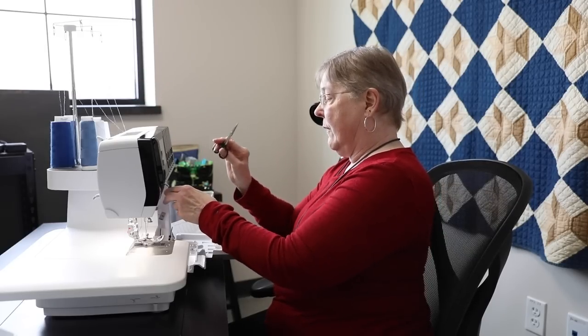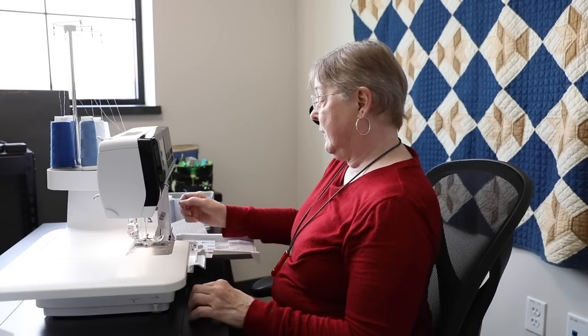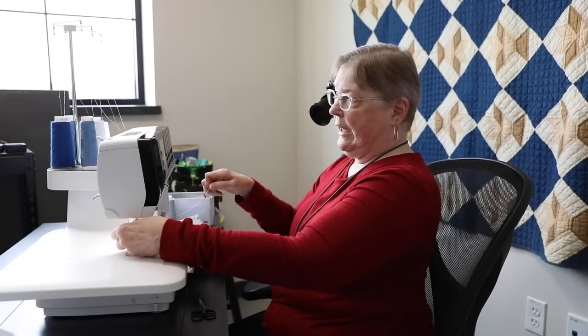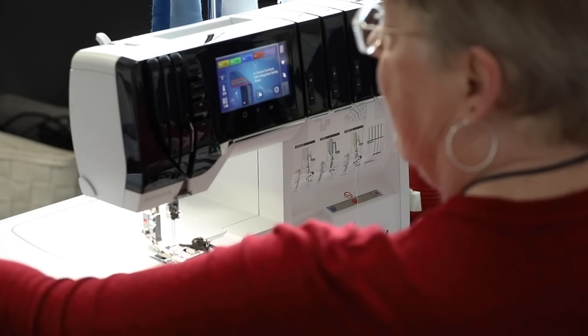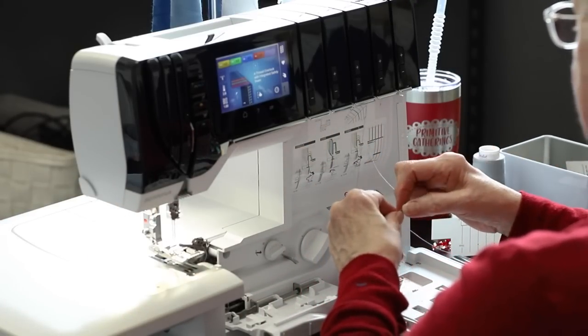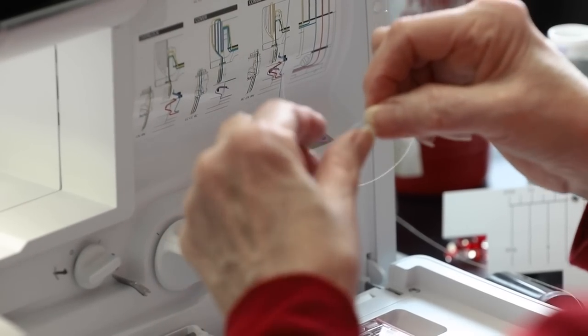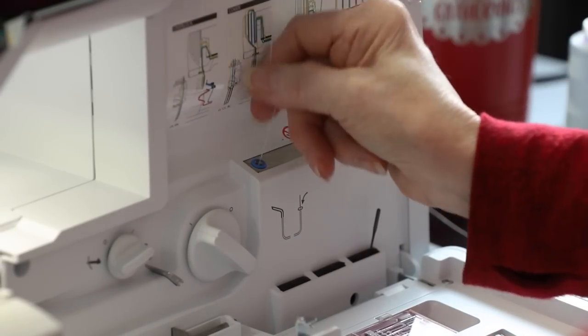I just want to show you how easy it is to use the air threader. I took this one off, pulled the thread through, and now I can start threading. It is easy peasy — just like that!